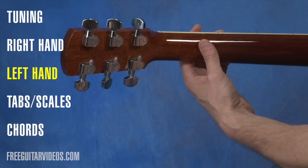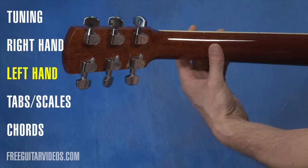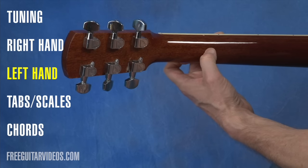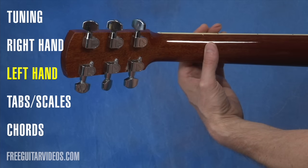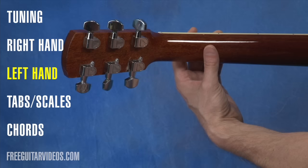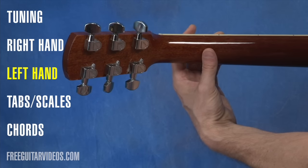Thumb placement on the back of the neck is really vital. We don't want it to be super high up. We want it to be about halfway down the neck or lower, and on the pad of the thumb — not on the tip of the thumb where the joint is bent, but on the pad. It's generally behind the index finger or second finger. So halfway down the neck, not too high, don't grip the neck, and use the pad of the thumb.